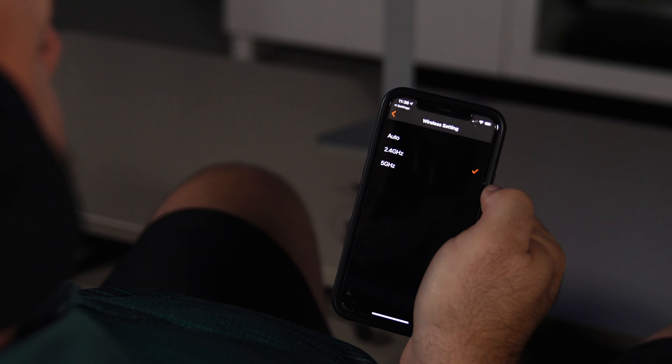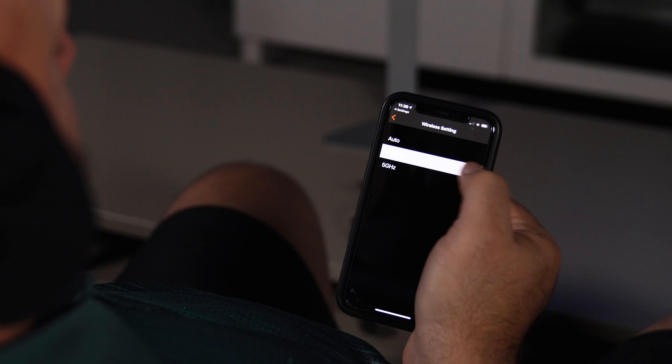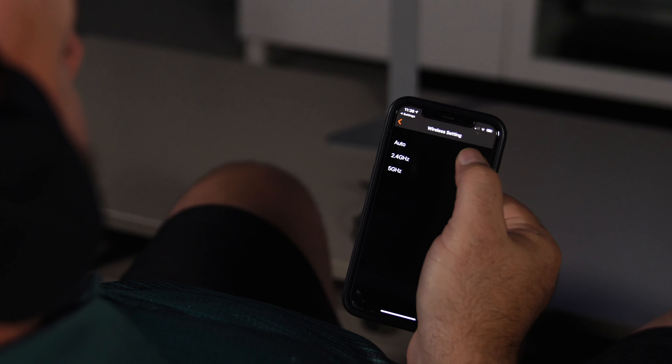These are wireless, which means this is a transmitter and these are a receiver. It uses 2.4 or 5 gigahertz technology — whichever it takes to get you the clearest signal.